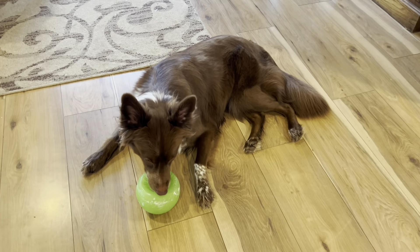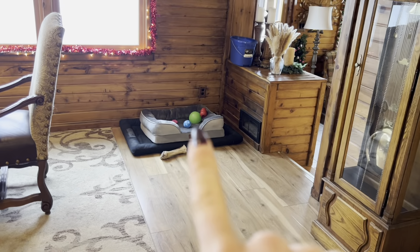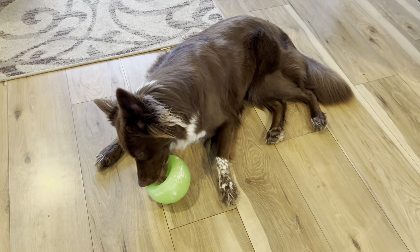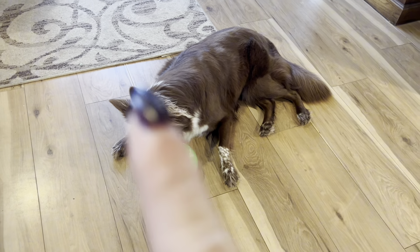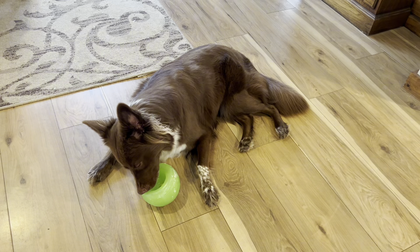We are obsessed with this little dog treat holder. We also have another one over there just as backup. It's so easy — all I do is pop the neck and fill it up, usually with peanut butter or dog kibbles, or even both.